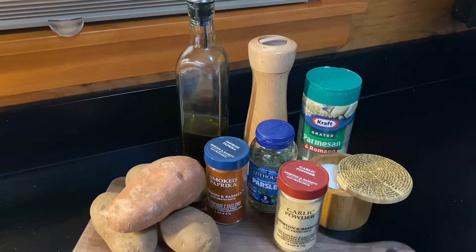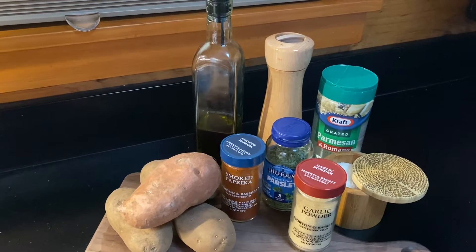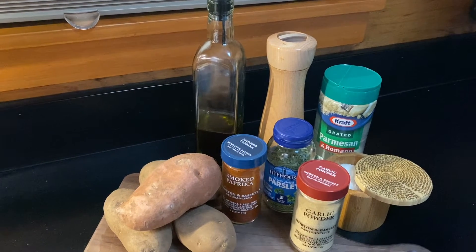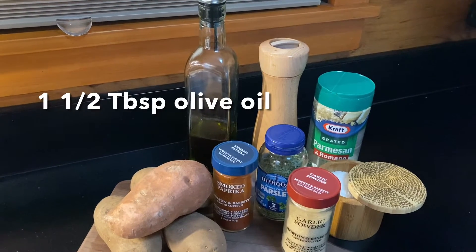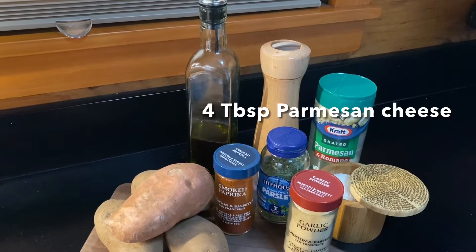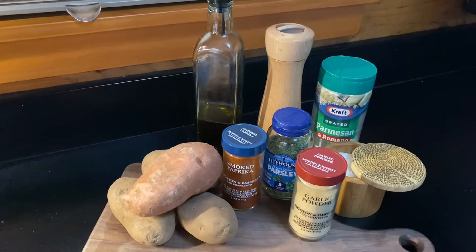Today you're going to need potatoes — any kind will work. Russet is what we're using, and a sweet potato. You could also use Yukon Gold potatoes. You'll need olive oil, salt, grated parmesan cheese, pepper, parsley, paprika, and garlic powder.